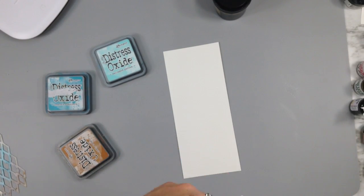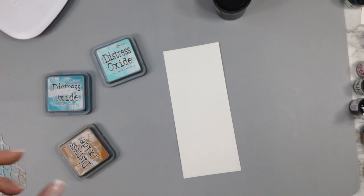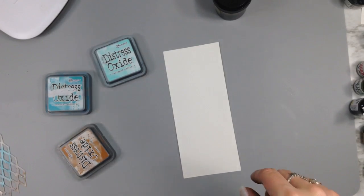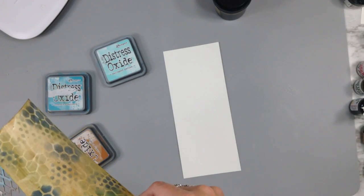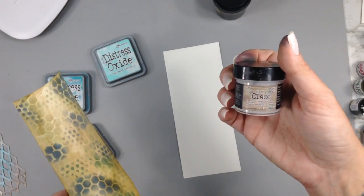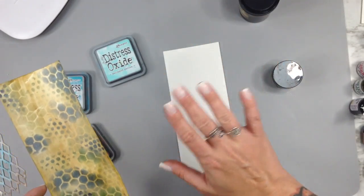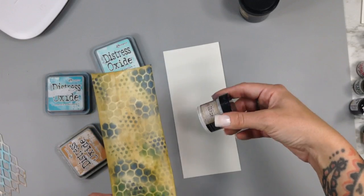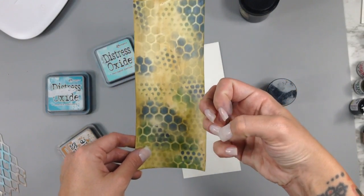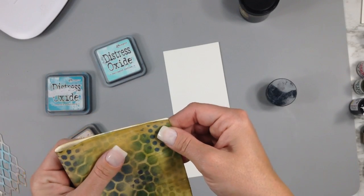Hi creative friends, I'm back and I wanted to show you this really cool resist technique. I tried it in another video because I did it by accident off-camera. I tried to do it in the last video — not sure which is going to come first — but it didn't really work, and I figured out why. This is what I tried to do: a resist using distress oxides, micro glaze, and Patty Pocket stains.